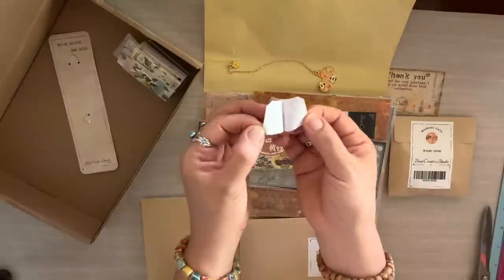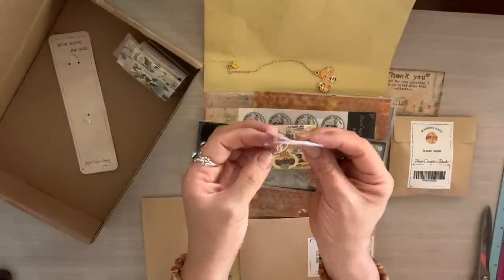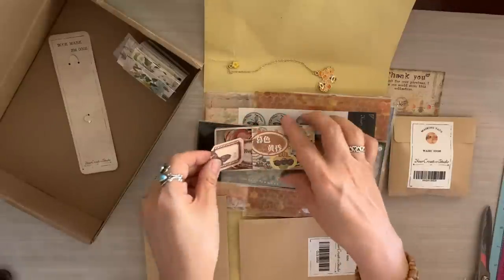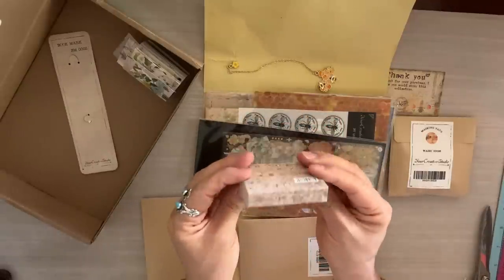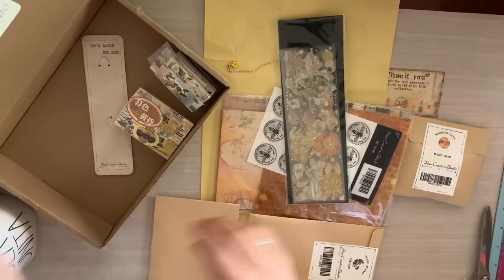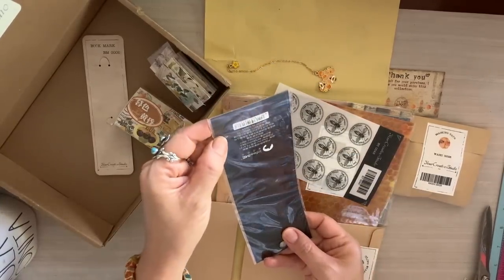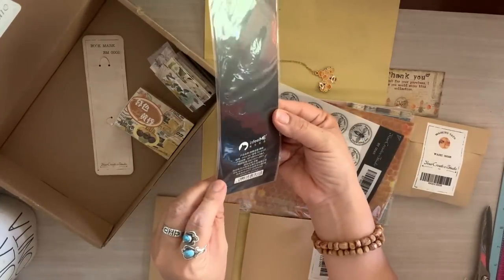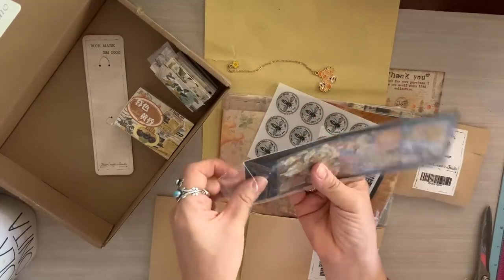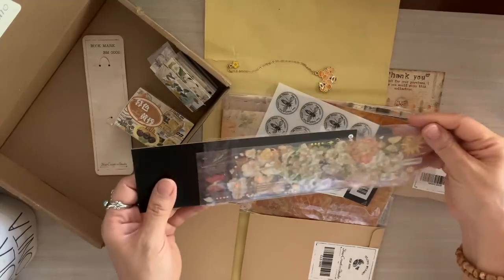That little box — it's all in the details and the presentation. Your Creative Studio does an amazing job presenting their products in these little kits. These kits are true happy mail because you open and unwrap each item like a little present, and it truly makes me happy each time I unbox one.